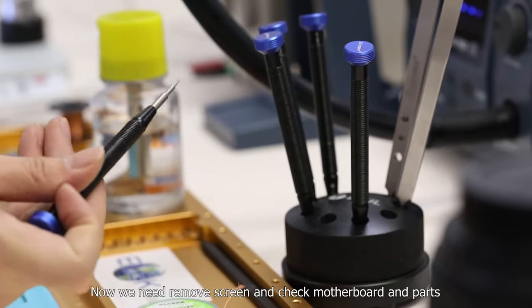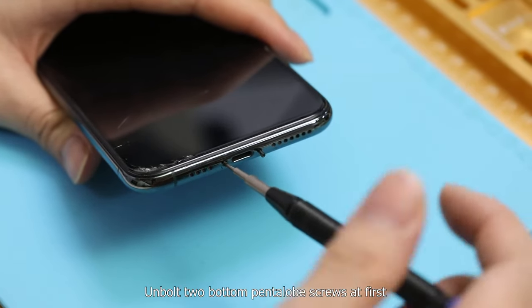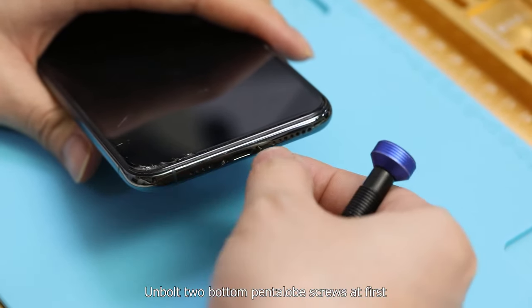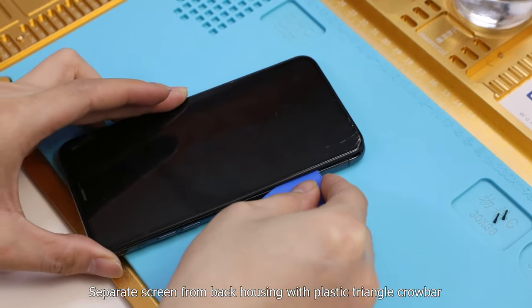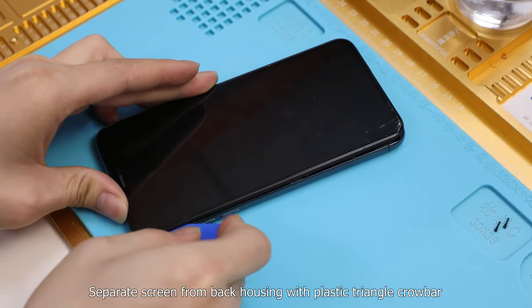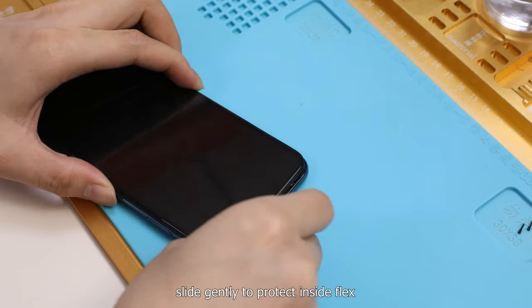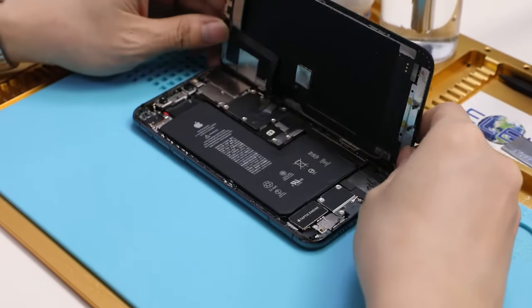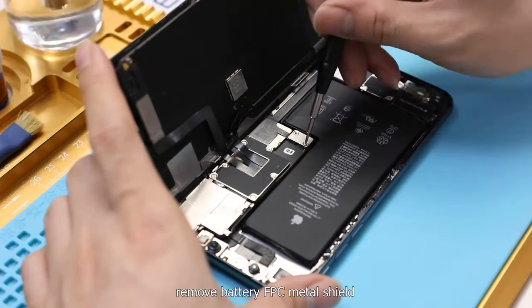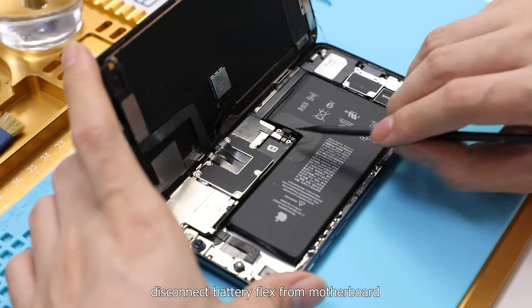Now we need to remove the screen and check the motherboard and parts. Unbolt the two bottom pentalobe screws first. Separate the screen from the back housing with a plastic triangle crowbar, sliding gently to protect the inside flex. Remove the battery FPC metal shield and disconnect the battery flex from the motherboard.